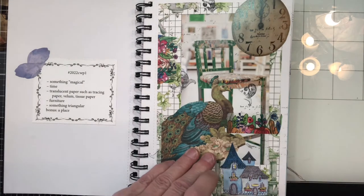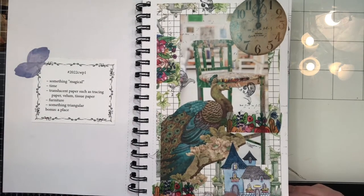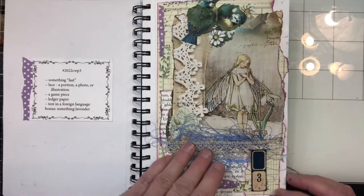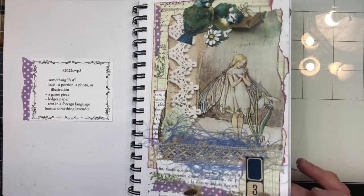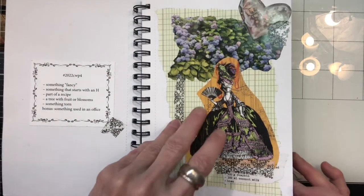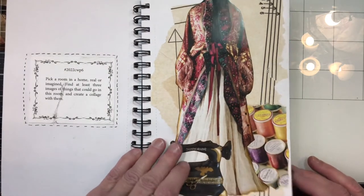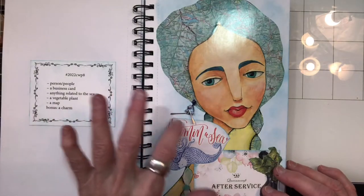This is week one. I'm not really going to talk about them because there are 19 of them — if you want to pause the video and see, you can. Here's week two. Love this one, I love the bunny, just turned out really cute. Week three. I'm really enjoying this process. Here's week four. And week five. Week six. Week seven.